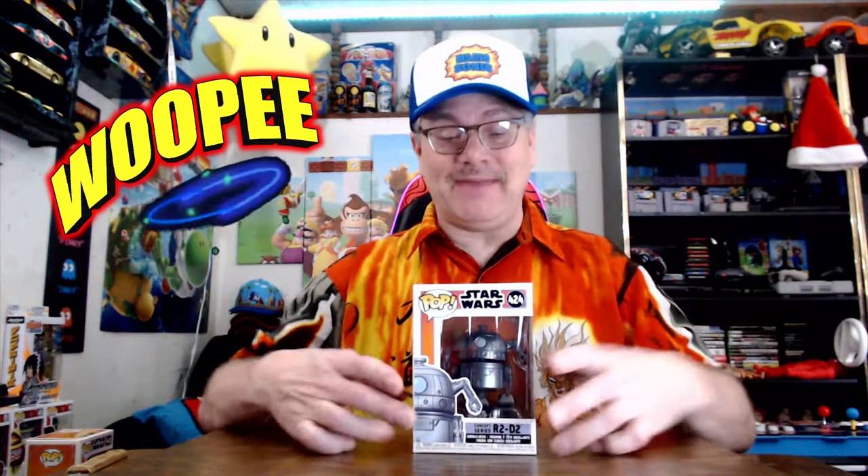This is Mario sounding — we got another Funko Pop video! Let me know down in the comment section what you guys are doing today. Are you going to work? Are you going to school? That would be awesome. So we got — I think this is like the seventh Funko Pop video that I've actually had and it's been just a blast, I love it.